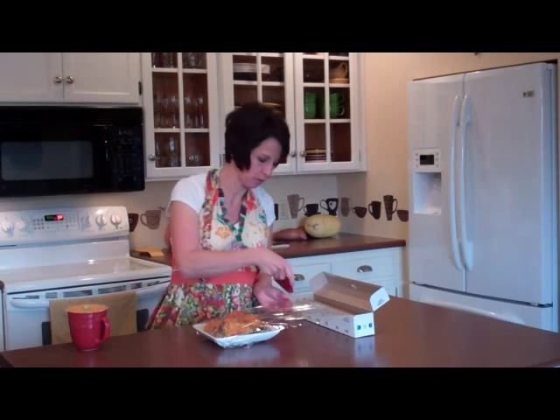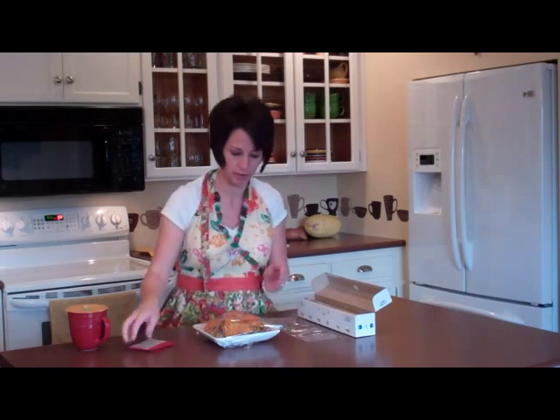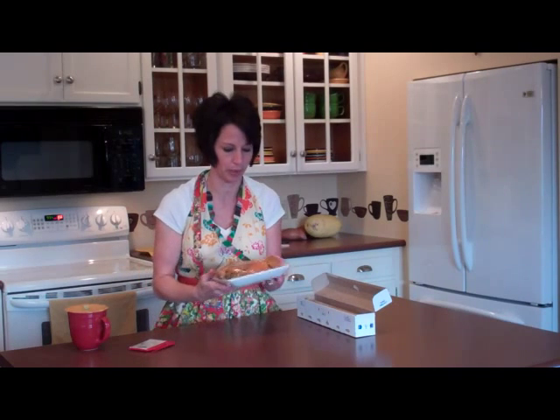Grab your letter opener, zip right through it and you're good to go. Your plastic wrap didn't bunch or tear off funny, and you can put this right in the refrigerator and use these as leftovers tomorrow.